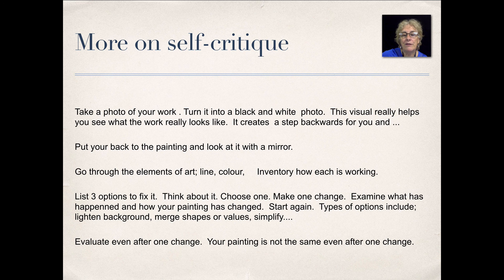Go through the elements of art — line, color — and take inventory of how each of those elements are working. Limit yourself to three options to fix it, think about it, choose one, make a change, and examine how it happened and how your painting changed. Start again, and you might need to eliminate that option. Types of options include lightening backgrounds, merging shapes, changing values, and simplifying — all the things that you learned in the critique above.